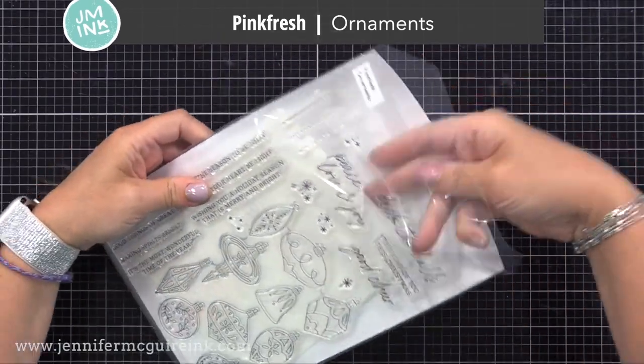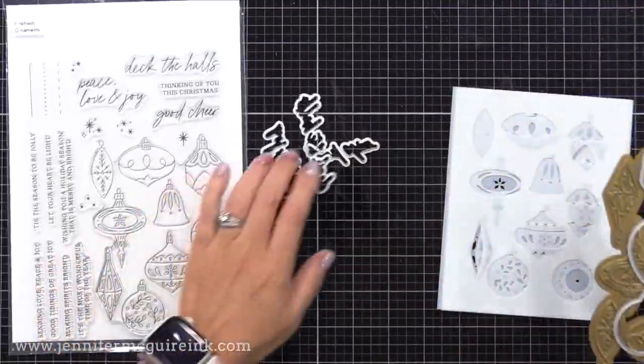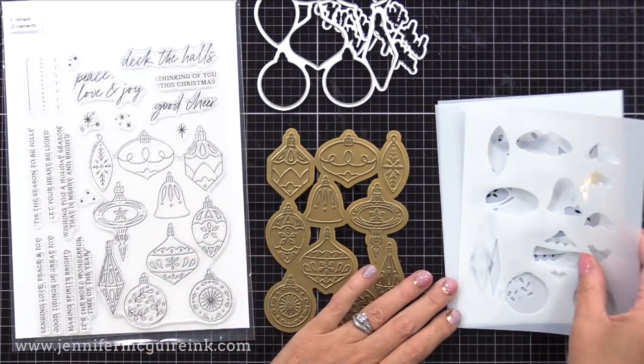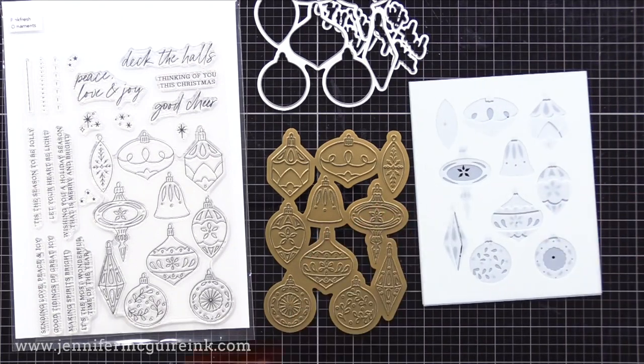For this one I'm using the new Pinkfresh Studio Ornaments bundle - these are sold together or separately. There is a hot foil plate, a stamp set, layering stencils, and coordinating dies. I'm going to do the foiling, but you definitely could do the stamp instead or do the layering stencils alone. I will be doing the foil, layering stencils, and coordinating die today.